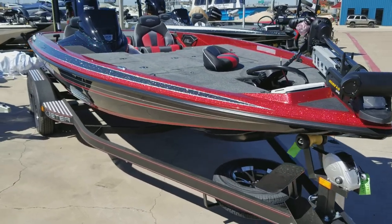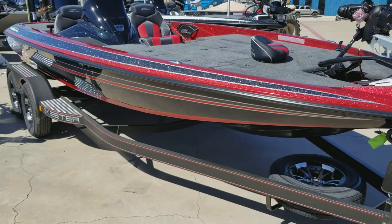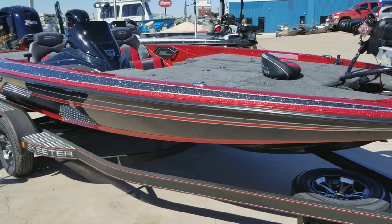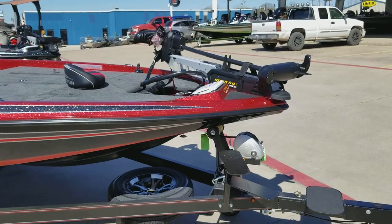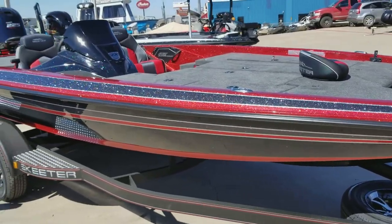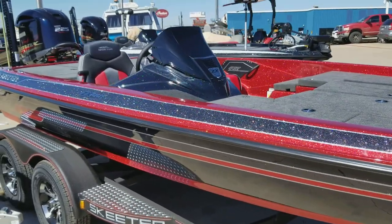2018 Skeeter ZX Series 225. It's brand new, just on the lot. It's got the Minn Kota Ultrex upgrade — that is not the standard trolling motor; it is an upgrade.